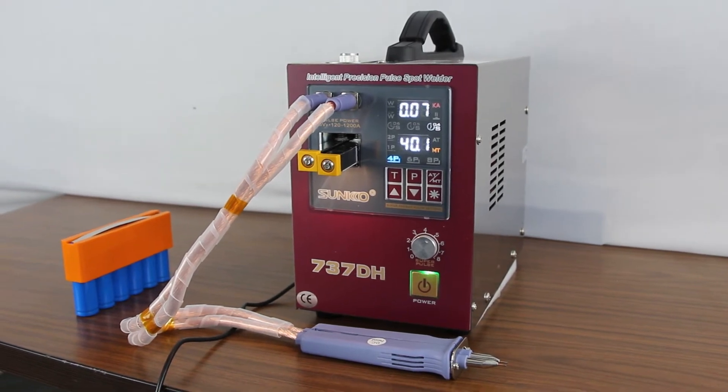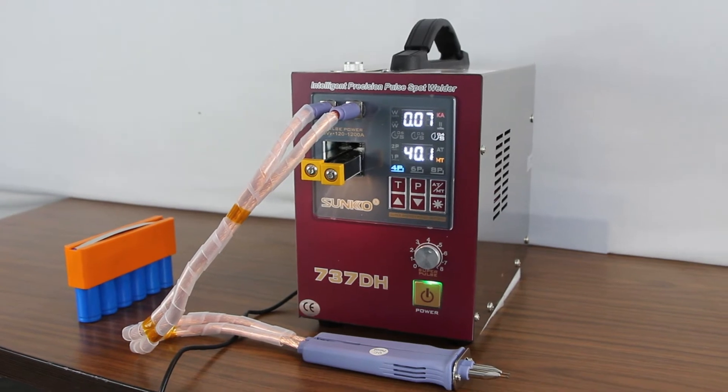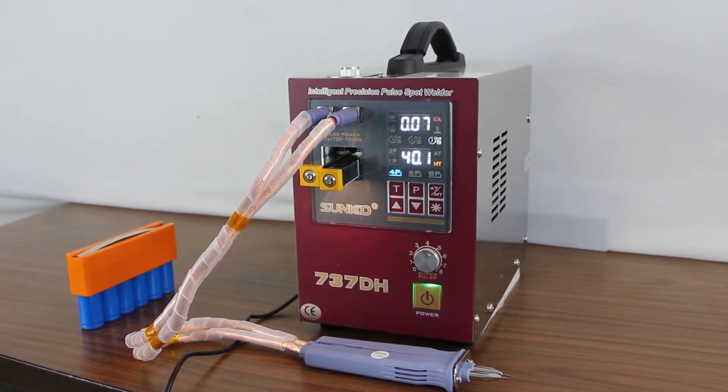The welding pan has a low resistance, no-oxygen copper construction, and the welding needle is made of aluminum alloy and can be used for a long time.